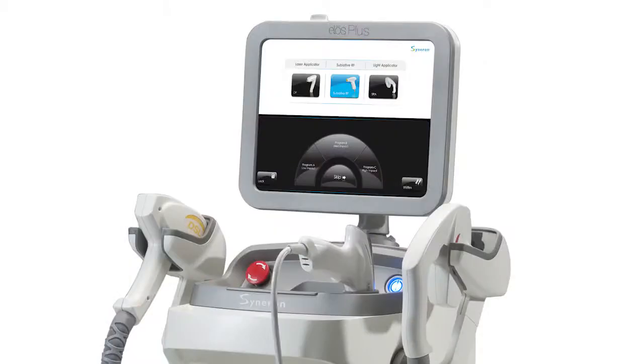My name is Michael Gold. I'm a dermatologist in Nashville, Tennessee. ELOS Plus is a platform created by Syneron Candela. In order to understand the ELOS Plus, you've got to understand a little bit about ELOS, which uses electrical optical energy and radio frequency together. The advantage of that is the RF energy allows us to use less optical energy — we don't have to use as much power on the optical side because we're adding in some radio frequency.